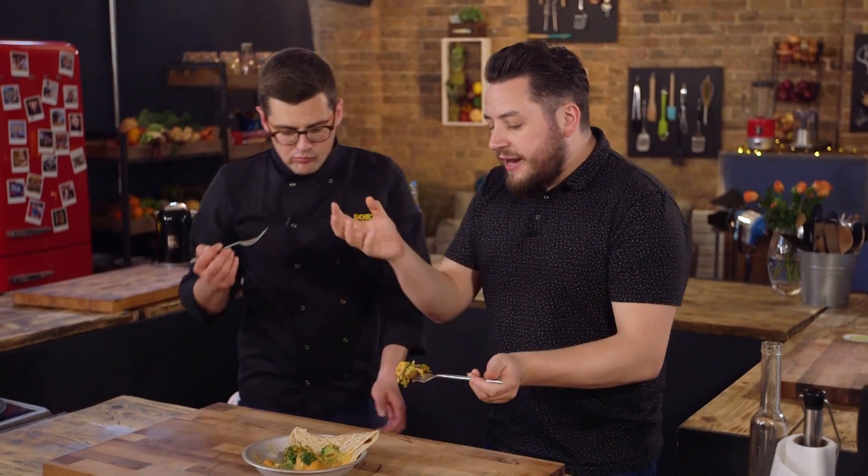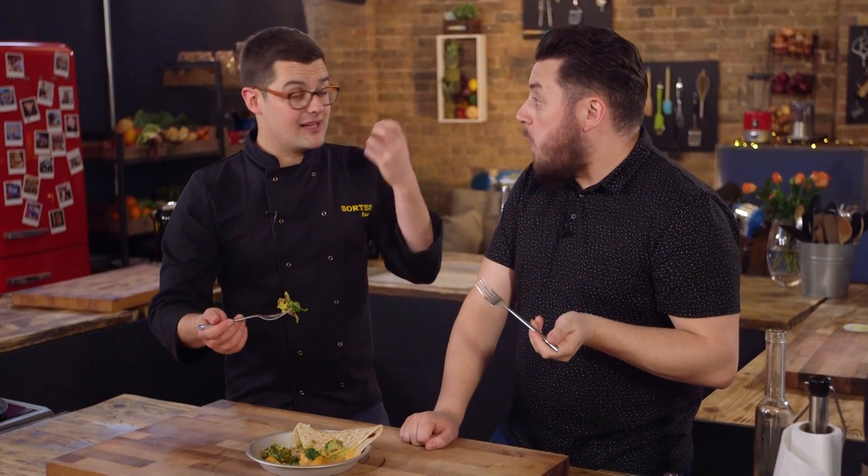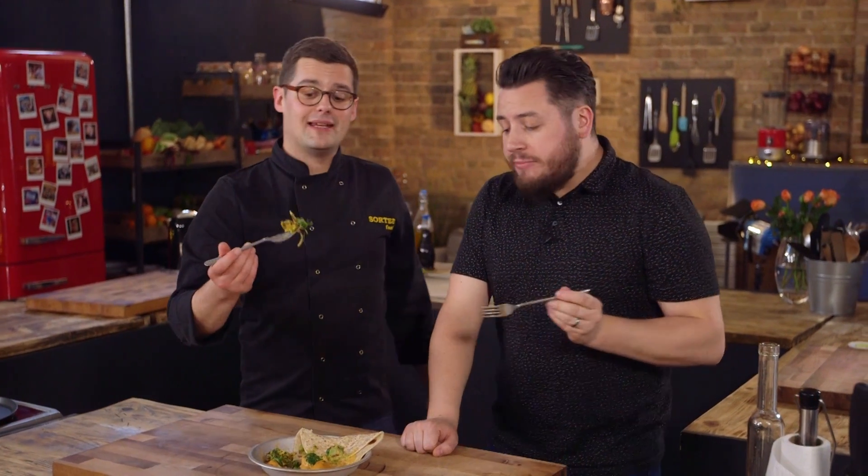This is such a great alternative to more indulgent curries. And even when you don't know that it's dairy free, gluten free, and it's got less fat in it — that's irrelevant because the spices are balanced, it's not spicy but it's beautifully spiced and it's creamy from the cashews. It's delicious. If you want to give it a go, you can get the full recipe down below.